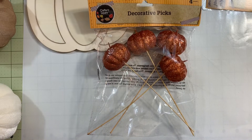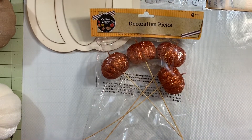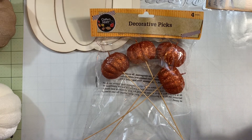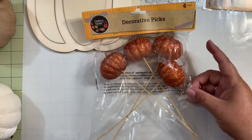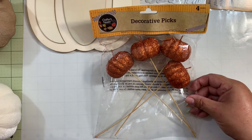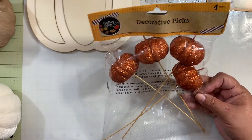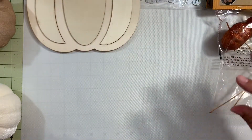I also grabbed these picks. I'm not too much of a fan of the traditional oranges and norm colors for fall, but I like to put a little bit here and there to keep it in the norm of what the season is. I think they're going to look very nice in flower arrangements or things like that.